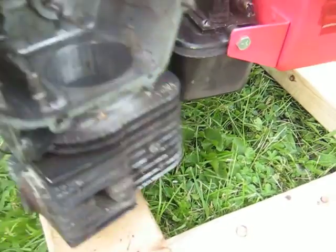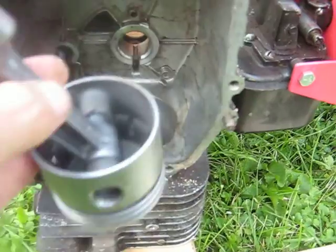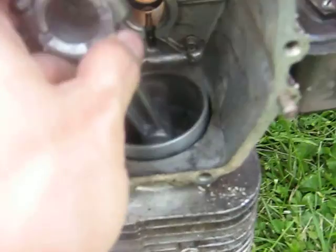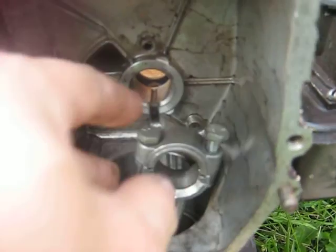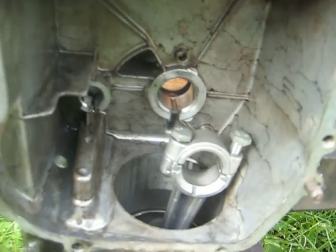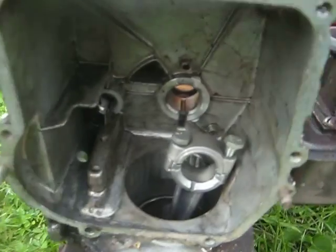So when it's running upside down, the piston moving back and forth does all the oiling, along with the connecting rod and the crankshaft and everything else. So it's kind of self-splash lubricating.